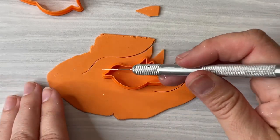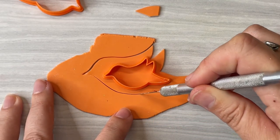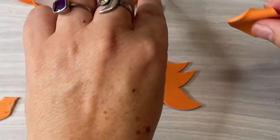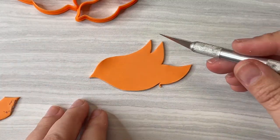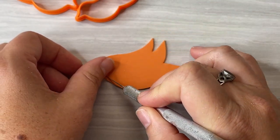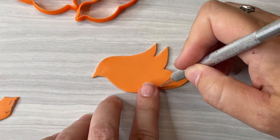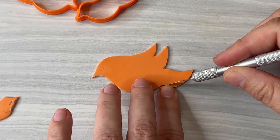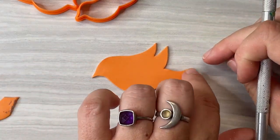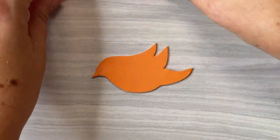I'm still going to have this fun bird shape, it's just going to be bigger. I'm going to leave that over here as my inspiration as I refine the edges on this shape. I want him to have a little bit more of a beak so I'll cut a little bit out of this chest area, and I want his tail to be a little thinner. Pretty close to my original shape, just by expanding it and making it bigger.